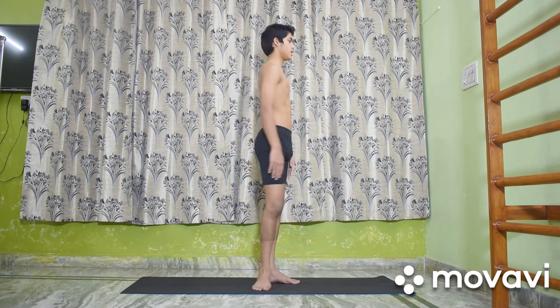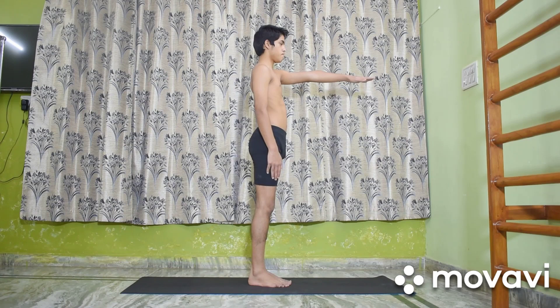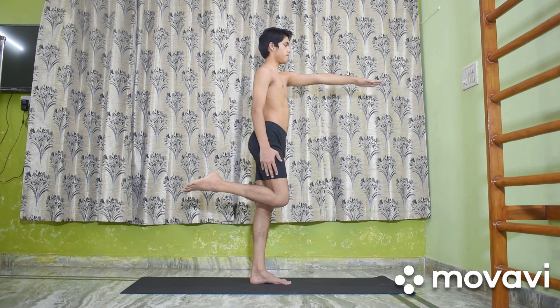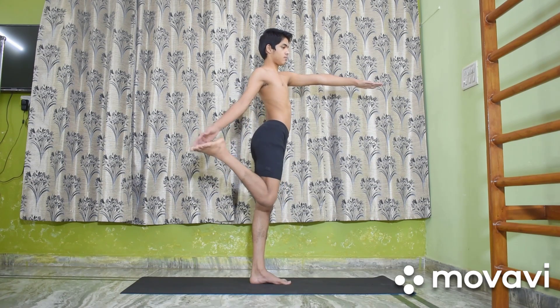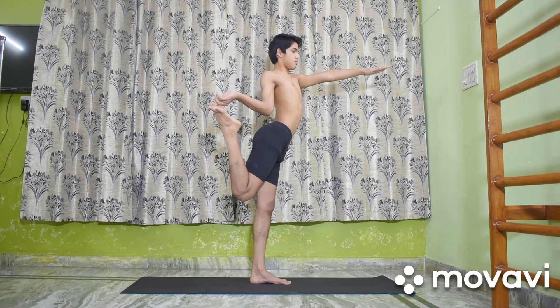Nataraja Asana: Stand in Tadasana. Stretch the left arm out in front, keeping it parallel to the floor. Bend the right knee and lift up the right foot. Hold the right big toe between the thumb and the index and middle fingers of the right hand.